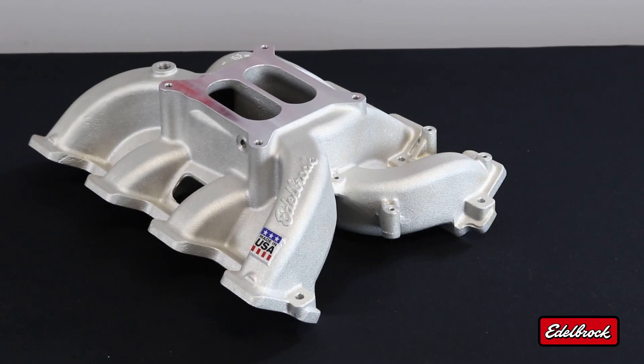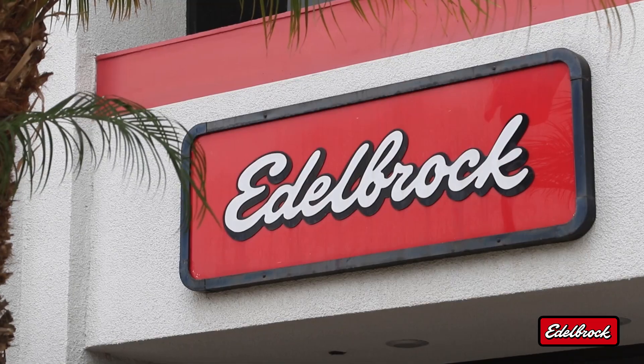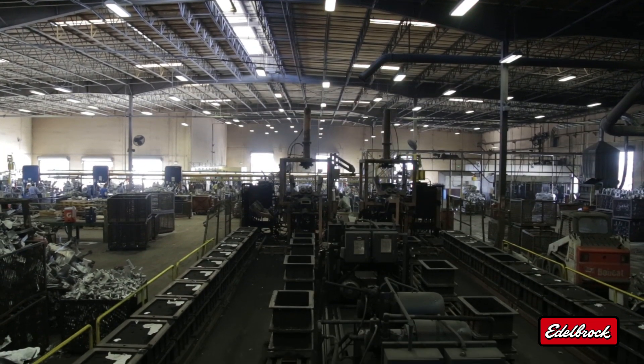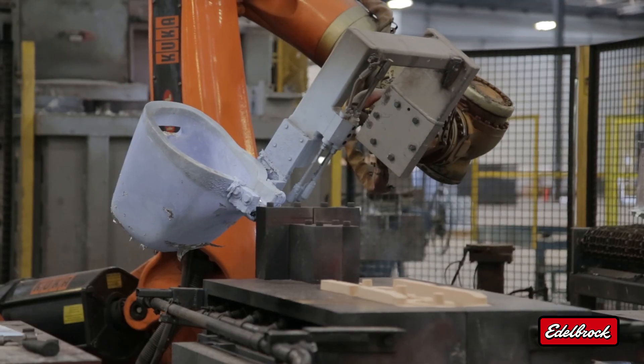You'll get great drivability on the low end with the dual plane design. Every Edelbrock intake manifold starts out and gets designed right here in Torrance, California. It is then shipped to our facility in San Jacinto, California, about 90 miles east.